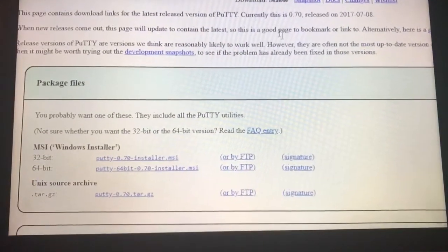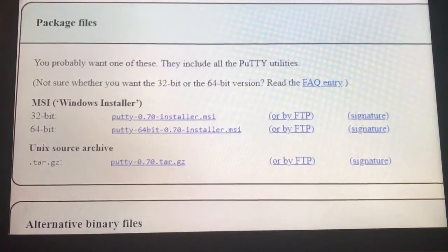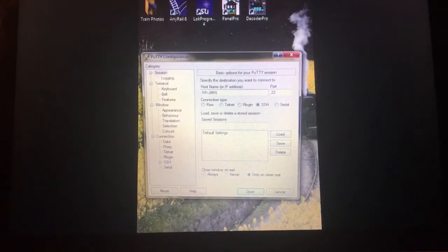Here is the information regarding how to utilize a laptop to access your Raspberry Pi. You will need a network cable to attach.